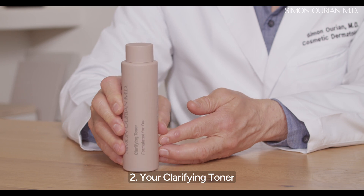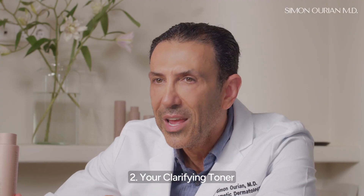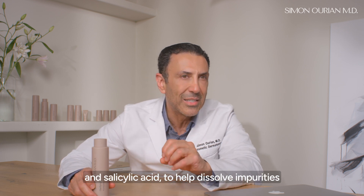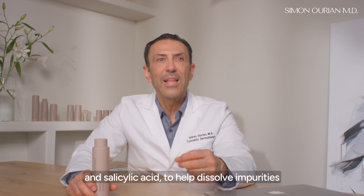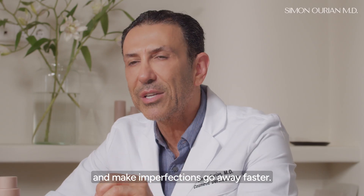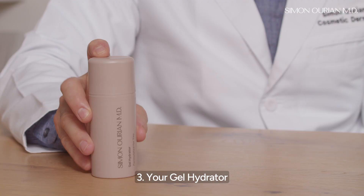Number two: your clarifying toner contains a powerful combination of ethanol and salicylic acid to help dissolve impurities that clog pores and soothe skin, making imperfections go away faster.